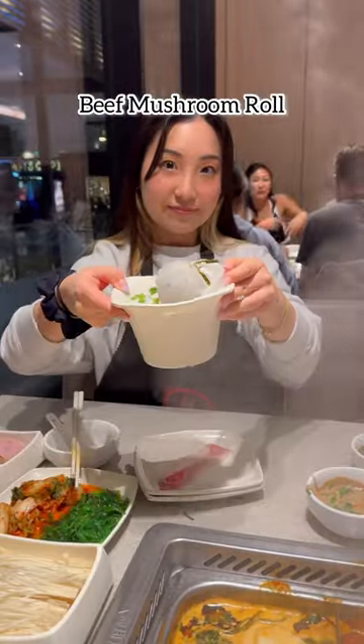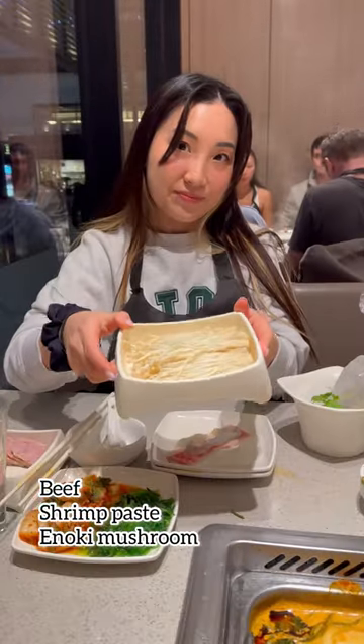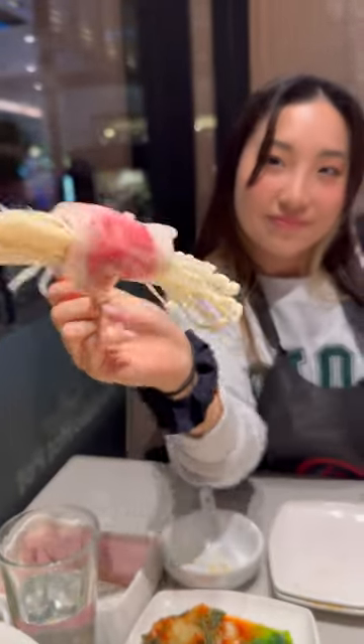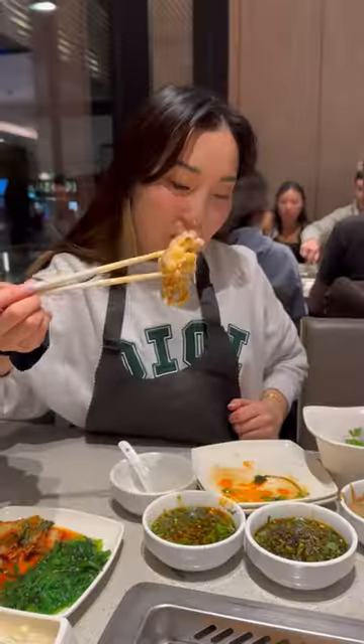Number three: beef mushroom roll. Take your favorite type of beef, spread shrimp paste over it, and top it off with enoki mushrooms. Roll it up and cook it in your pot. This one is one of my most favorites out of all the hacks.